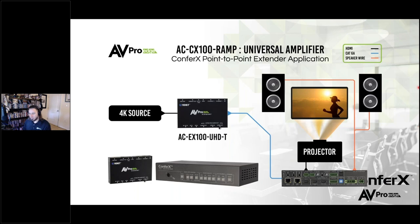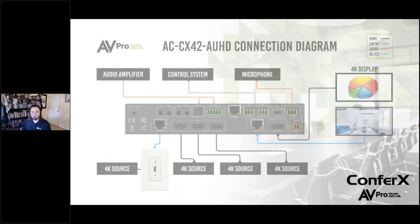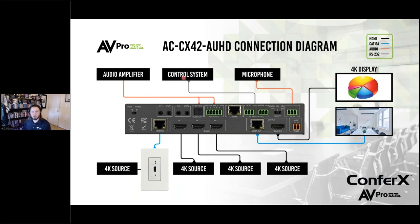If we look a little further, here's a similar system but with a 4x2 instead of the RAMP. The 4x2 has the microphone input just like the RAMP does, so I can do my voiceover in a restaurant or classroom. My sources are connected directly into these three inputs. Maybe I've got an HDBaseT input here with a wall plate somewhere near the projector screen — the source plugs into the wall plate, we go Ethernet straight into the switch with no need for a converter or adapter.